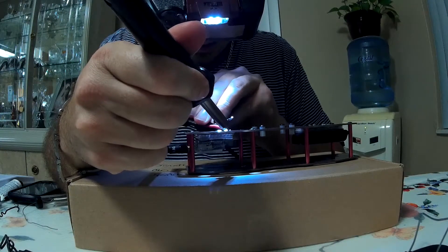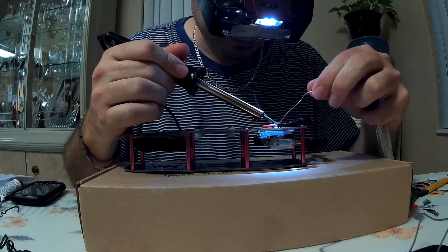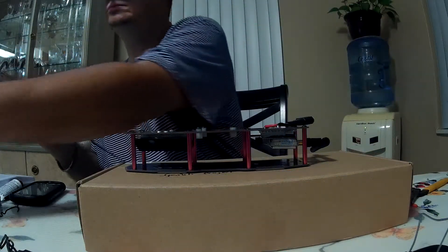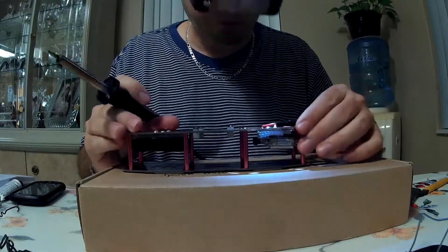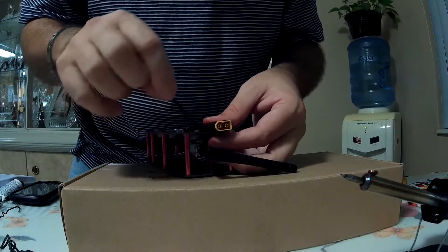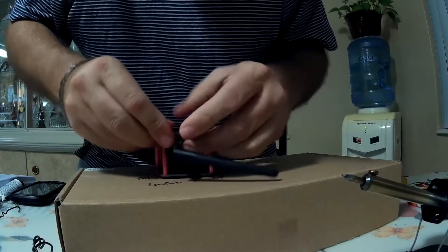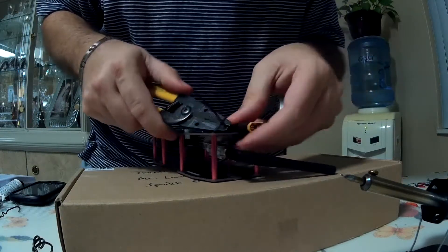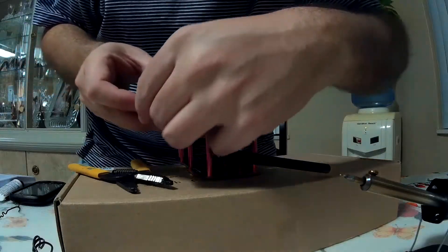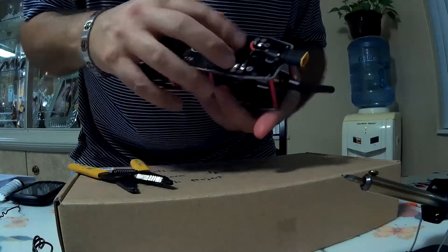Place it on top. Put this little tie wrap right through here, give it a small little pull — okay, perfect — and then cut off the tip. That's it. It's not coming off. Now we're feeding our power distribution board.